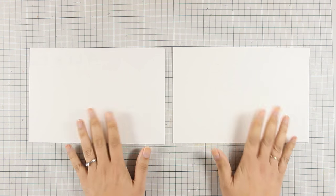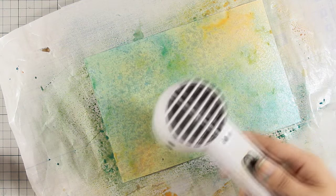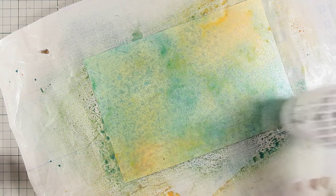I am going to treat both pieces in the same way, and I am going to start by spraying all over my surface using my mixed-media aqua color — this is by Stamperia and it has a nice shimmer. I have used a warm yellow and turquoise, and you can see that I can mix everything with my fingers.